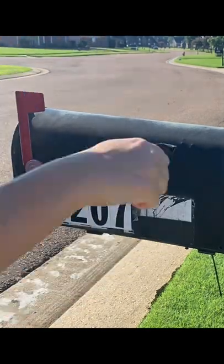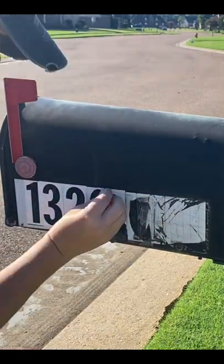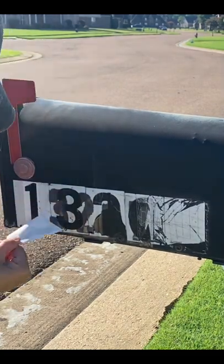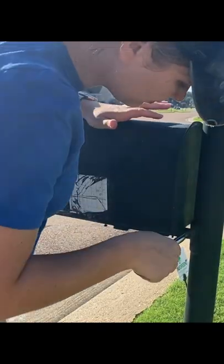As you can see, my mailbox has definitely been neglected. The biggest problem I had was that new numbers were slapped over old numbers over the years, and that really made getting the adhesive off a problem. I did not feel like spending over a hundred dollars on a new mailbox, so I was able to complete this project for under twenty dollars.